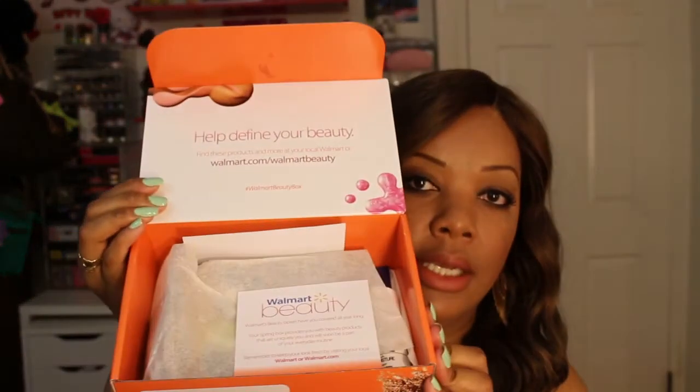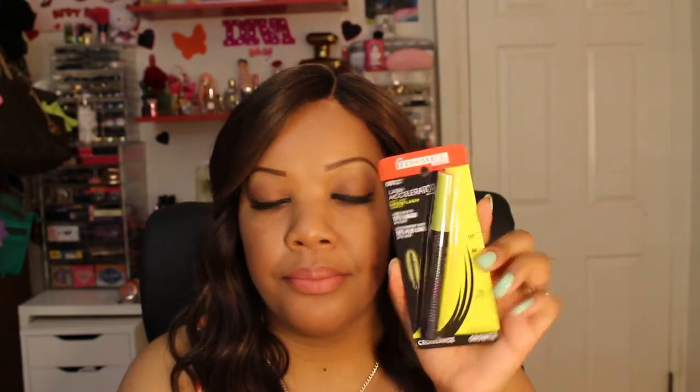So this is what the inside of the box looks like. The first thing I'm seeing here is a card just explaining about the box and it also has the different social media websites that they are linked with. The first item I'm seeing is from Rimmel London and it is the Lash Accelerator mascara, in number 001 black, and this is what it looks like. This is an idea of what the wand looks like. I am happy that it's actually black — I love black mascaras and you can never have enough mascaras, right.